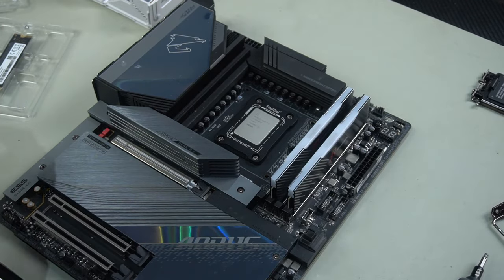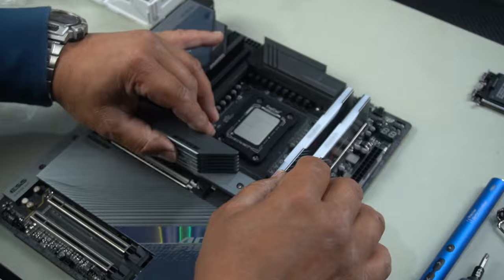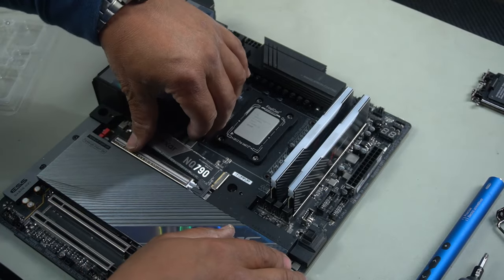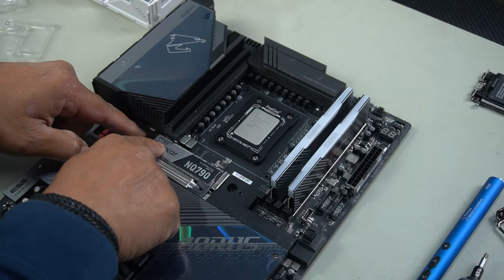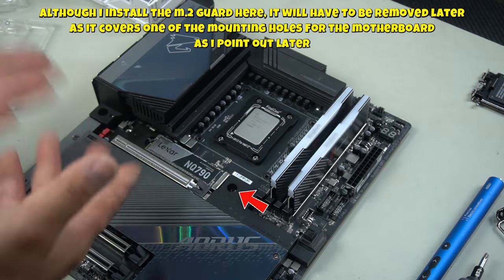Next we have our M.2 slots. Grab a screwdriver, undo these two screws, lift this up, and install it — aligning the notch with the slot and pushing it in at the slot angle. Press down. This is a quick release latch, so it's very easy to install. Just press down and it automatically latches on for you.